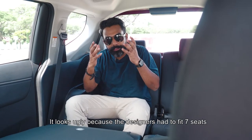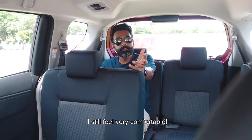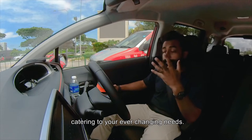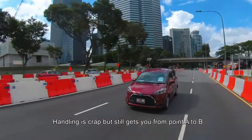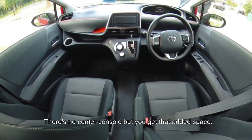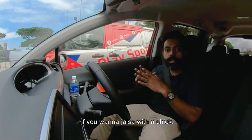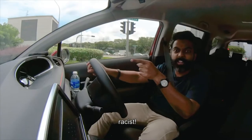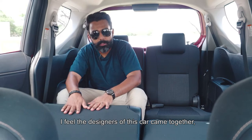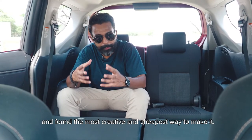It looks ugly because the designers had to fit 7 seats into a ridiculously small space. And I must admit, they did a damn good job. I'm about 173cm and I still feel very comfortable. It has almost no heritage because it's new, catering to your ever-changing needs. I still hate the CVT gearbox, but it plays a very big role in getting you that amazing fuel consumption. Handling is crap, but it still gets you from point A to point B — and come on, what do you want, to drive this up to Sepang? There's no centre console, but you get that added space so you can cross over to the back without getting out of the car. The interior is cheap to keep the price low. The handbrake is a footbrake because you'll never need to do a handbrake turn. The designers clearly sat down and prioritized all the important things a common man — or in this case woman — would want, and found the most creative and cheapest way to make it.